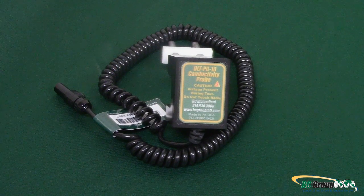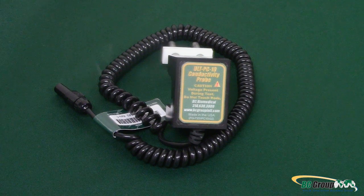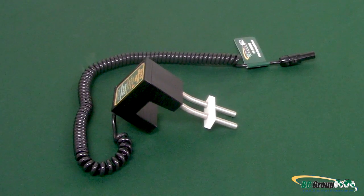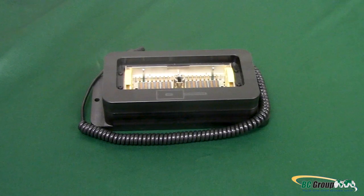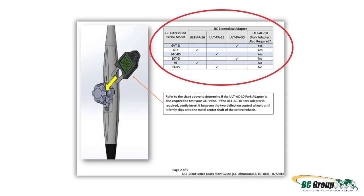ULT PC10 for soak tray, the ULT PC30 for soak tube, or the ULT PC31 for the TD100. For this demonstration, we will be using the ULT PC10 Dual Conductivity Probe. You will also need an appropriate GE transducer adapter. Refer to this chart in the Quick Start Guide to determine what model adapter you need, as well as if your GE probe requires the fork adapter.